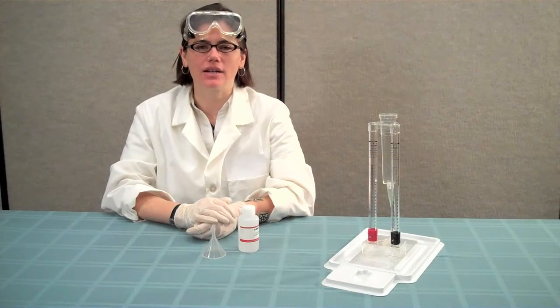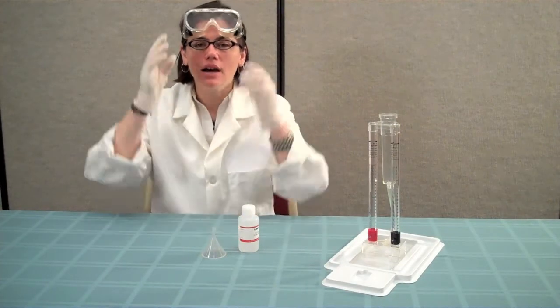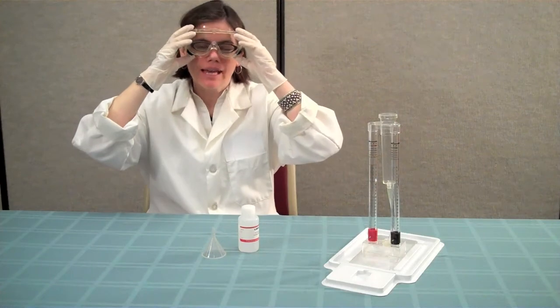Before handling the potassium hydroxide, make sure you're wearing gloves, goggles, and either a lab coat or an apron.